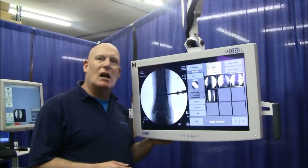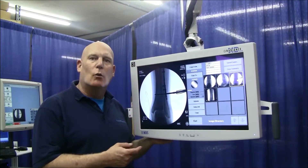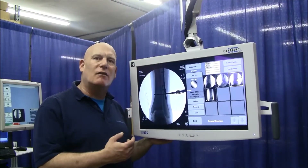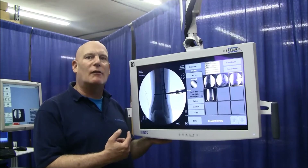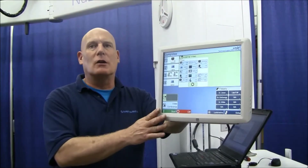We've continued the connection concept of putting one of the sync on green signals through a video switcher, which allows for the side-by-side viewing of the OEC right and left images together on the same monitor. Another feature we have improved upon is called the external video.